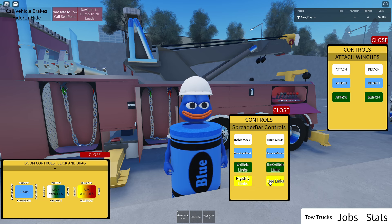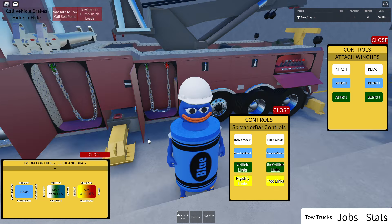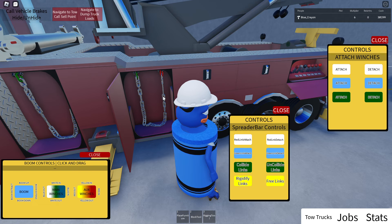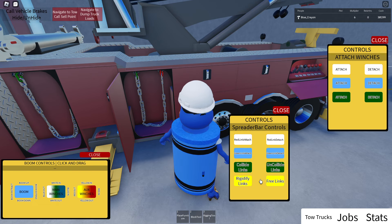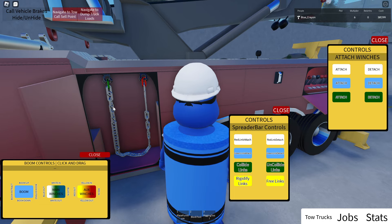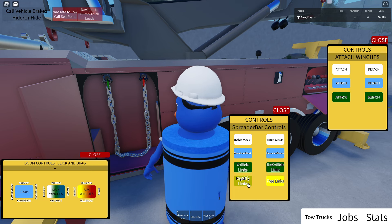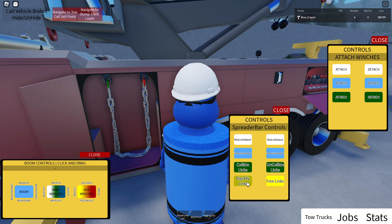The yellow buttons here are for welding all the links together so that they don't move at all. I'm just gonna hit 'Free' on them and you can see that they're moving now. When you weld them all, they just kind of — there's some times where you'll need to actually weld them all to even be able to move things, and then there's some times where them just being able to freely move will work better.